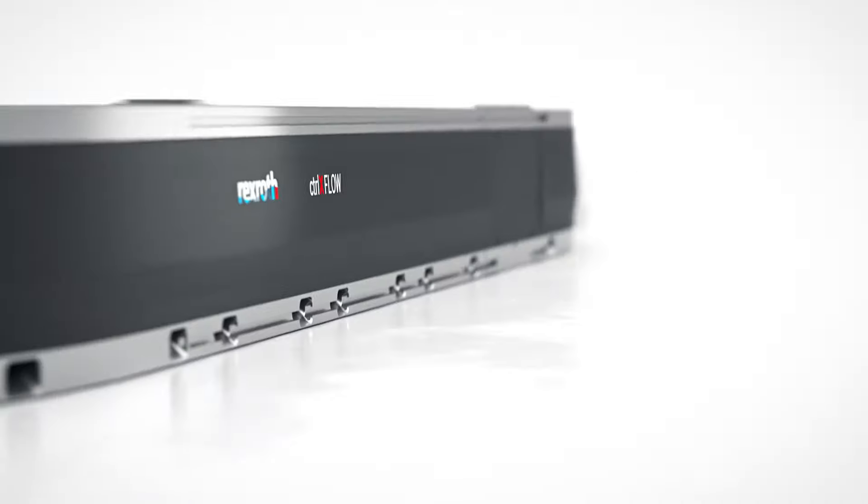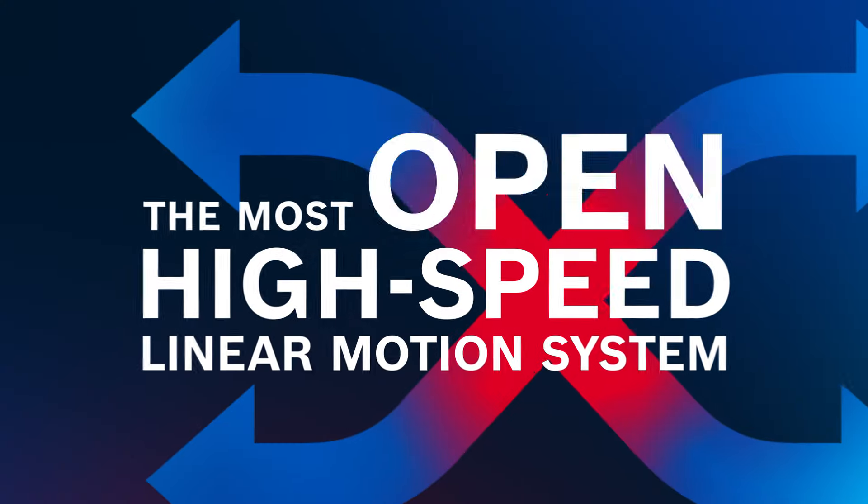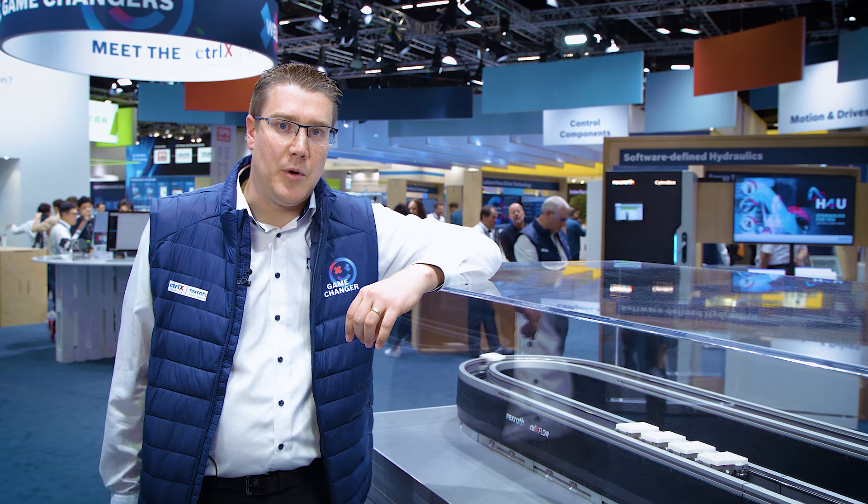We show here our newest high-speed linear motion system, Contralix Flow HS. Contralix Flow HS is our newest member of the Contralix automation family, and with a Contralix core inside with Contralix OS, we can use the maximum openness of the Contralix automation platform on our high-speed linear motion system.